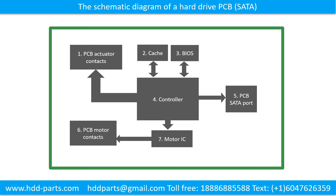We use a SATA hard drive as an example. This picture shows the schematic diagram of a hard drive and its basic components: 1. PCB actuator contacts, 2. Cache, 3. BIOS, 4. Controller, 5. PCB SATA port, 6. PCB motor contacts, 7. Motor IC.